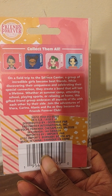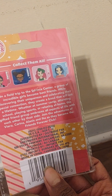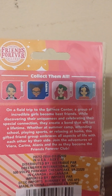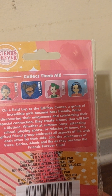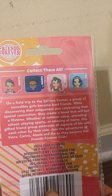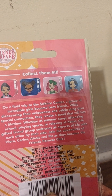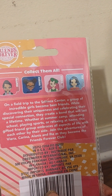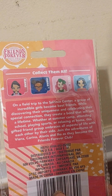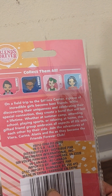On the back you have the characters listed — Alana, Karina, Vera, and Eha. So on a field trip to the science center, a group of incredible girls become best friends while discovering their uniqueness and celebrating their special connection — they create a bond that will last a lifetime. Whether at summer camp, attending school, playing sports, or relaxing at home, this friend group embraces all aspects of life with each other by their side. Join the adventures of Vera, Karina, Alana, and Eha as they become the Friends Forever Club.